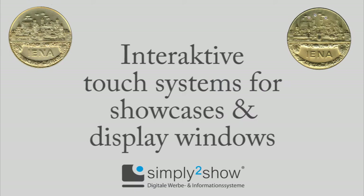Thank you for being interested in the interactive touchless shop window system of Simply to Show.